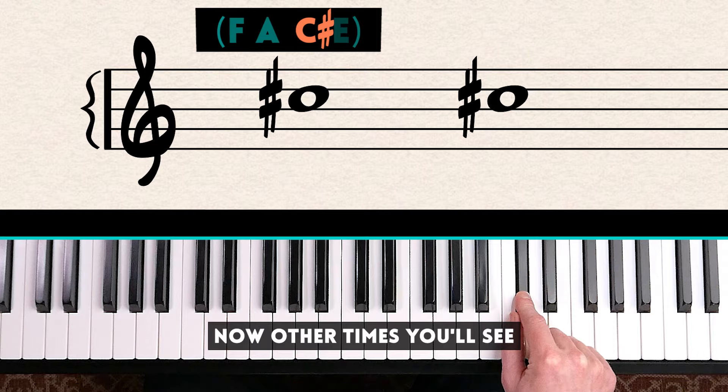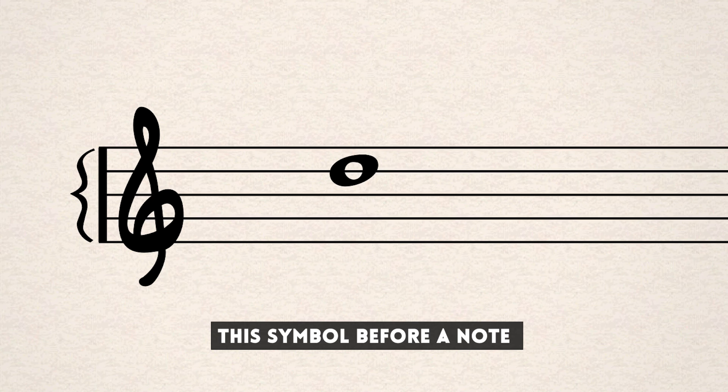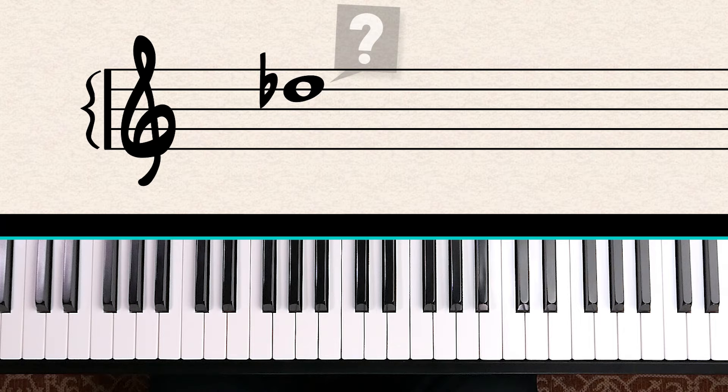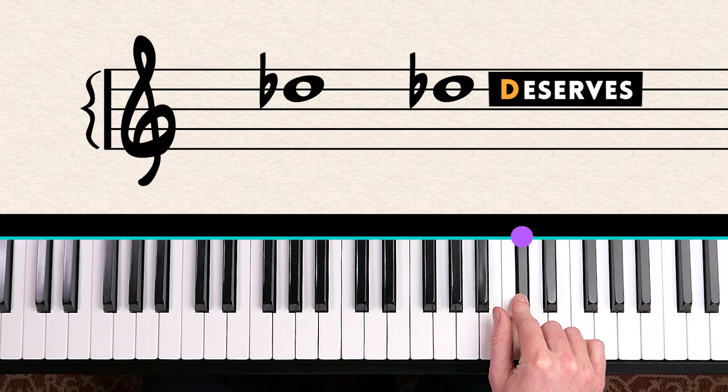Other times you'll see a flat sign, which looks like a lowercase B. This means to lower the note by a half step — the opposite of a sharp sign. For example, count up the lines: Every Good Boy Deserves — so this is D — then flatten the note and we play D flat.